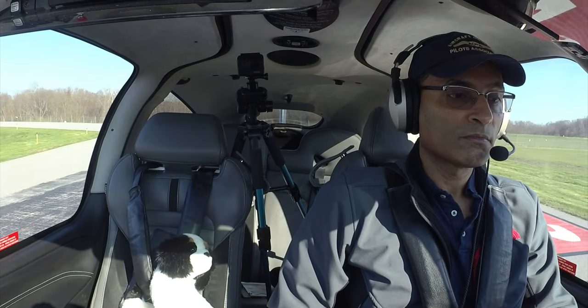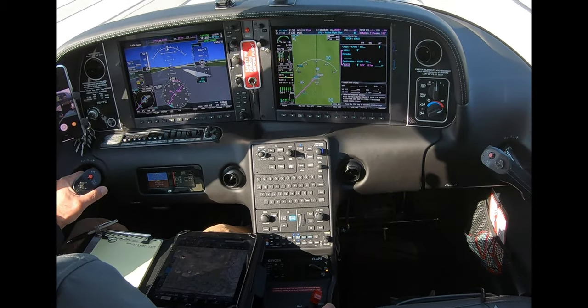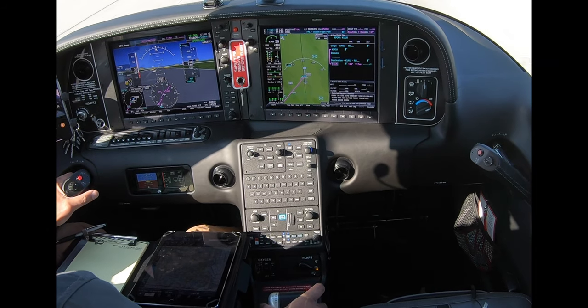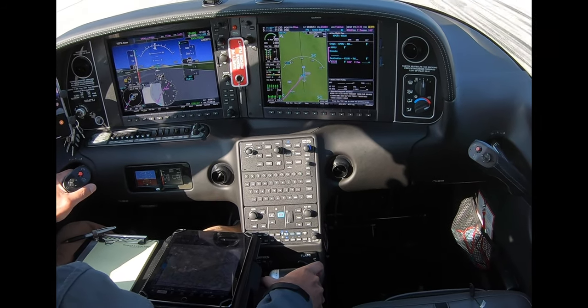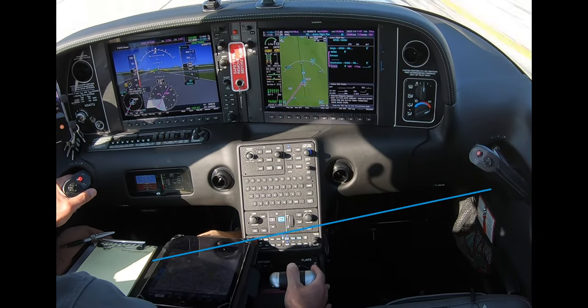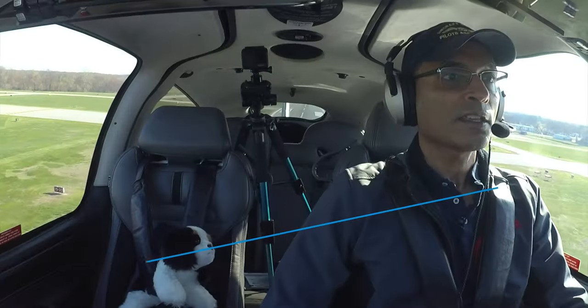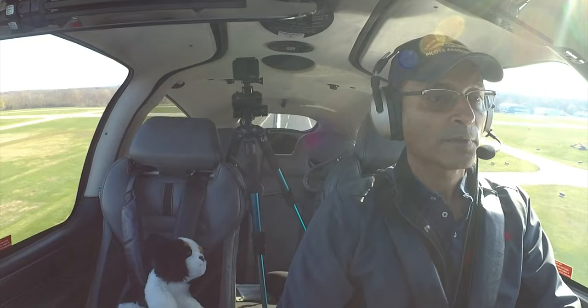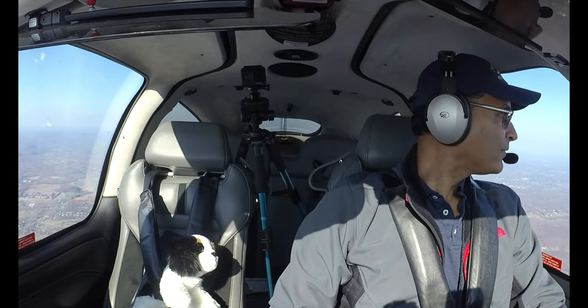Cleared for takeoff runway 2-4, left turn approved. And here we go — lining up on centerline. Speeds at 55... 70... 77, rotate. Whoa — that wasn't good. I thought I had the camera mounted correctly, but apparently not. 90 knots, positive rate of climb, clear of obstacles, flaps up. The flying part of takeoff is all under control.